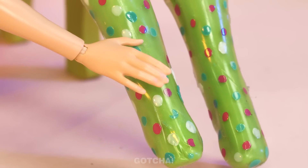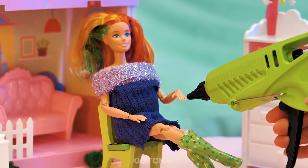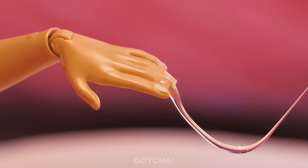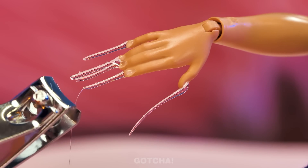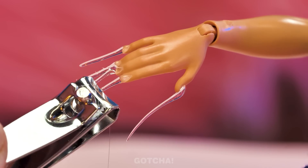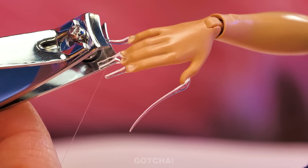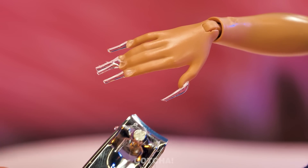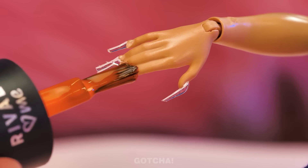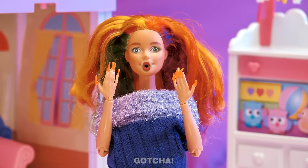Wait! The doll's hand looks so bare — I guess it could also use some color! Back with the glue gun! Use hot glue to shape the doll's very long nails! Take note: nails, not claws! Don't worry, that's what nail cutters are for! Once the glue has all dried up, trim the nails to a decent length. We're not trying to turn the doll into Wolverine, after all! Now they're just long enough to apply nail polish on. I love my new nails!